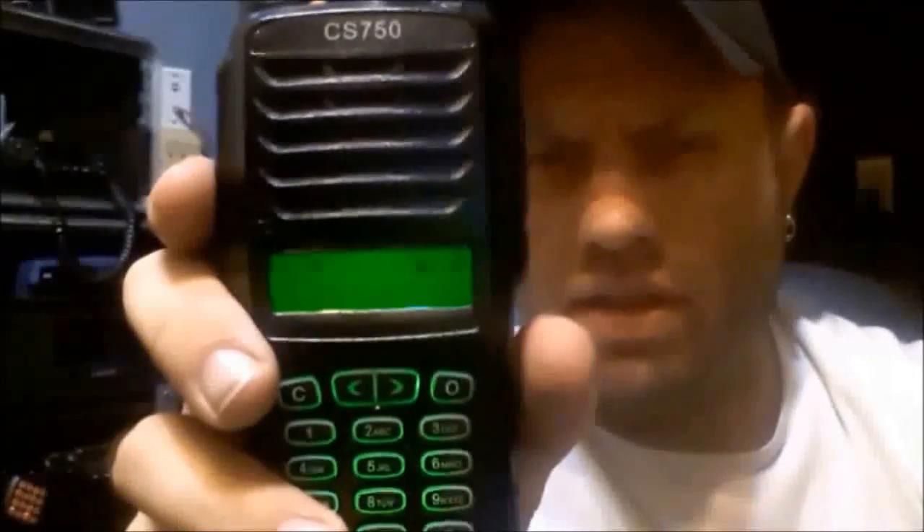I had read online that these were supposed to be front-face programmable, but I can't find that option in the menu. I went ahead and shot a code plug into it real quick.